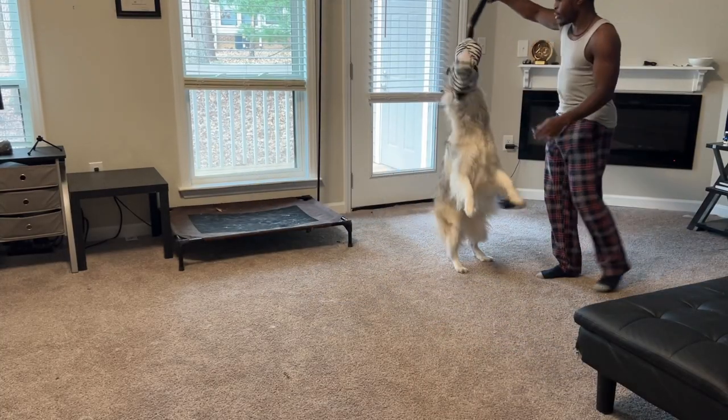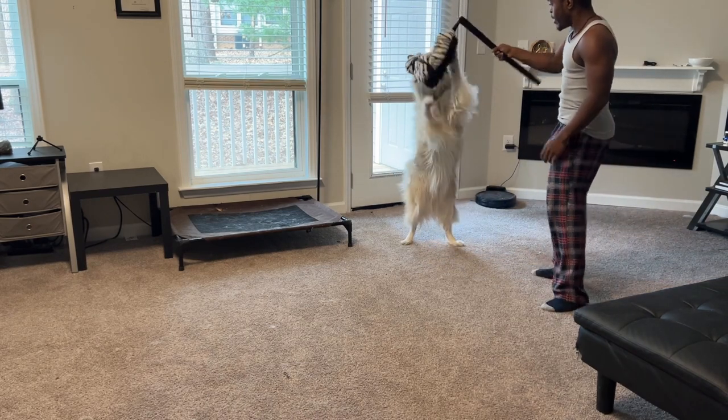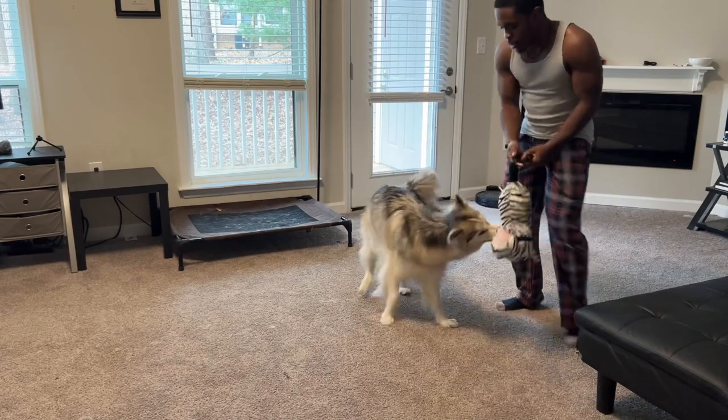One of the first things that I like to do after washing my face and brushing my teeth is having a training or playing session with the dogs, just to make sure that they're awake.